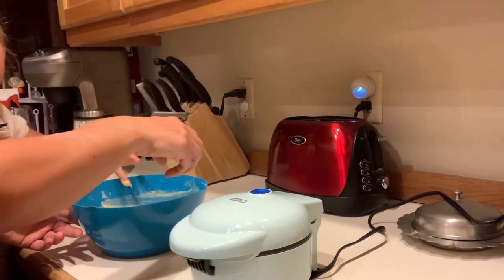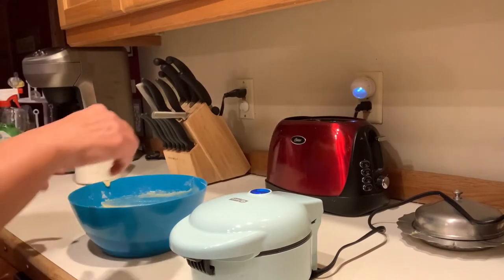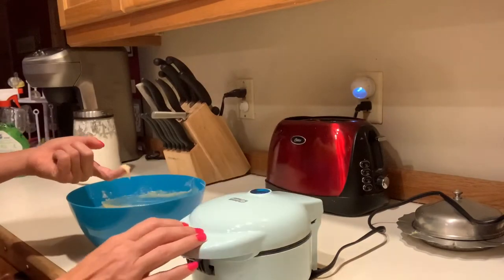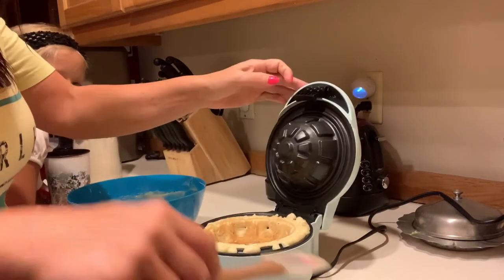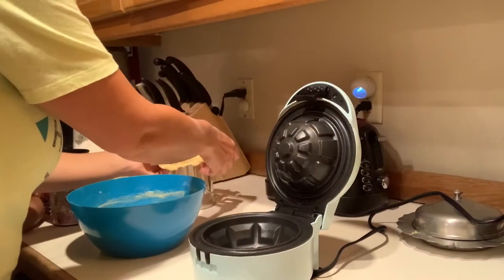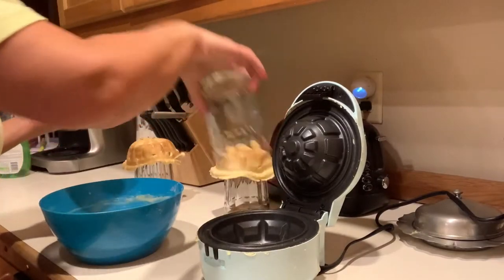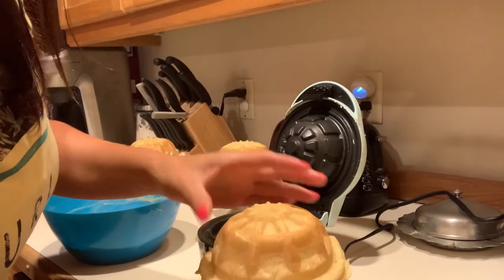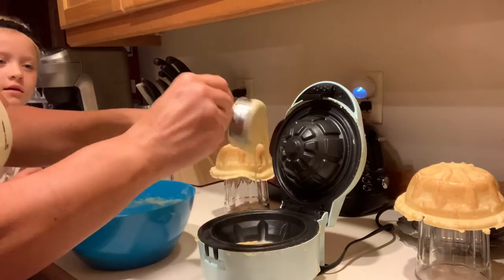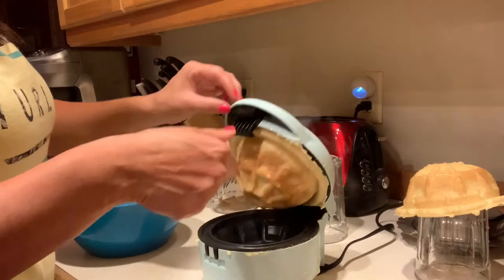Have you washed your hands? No. Have you washed your hands since you've been outside, Liberty? You just stuck your hands in that batter! It's been a minute. Okay. I tried it a few times. Number four going in.